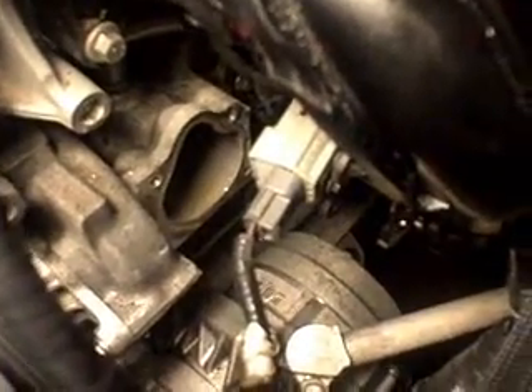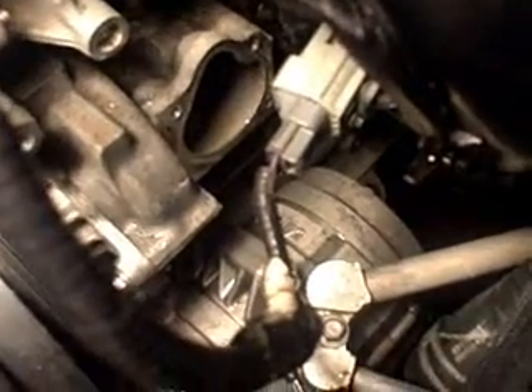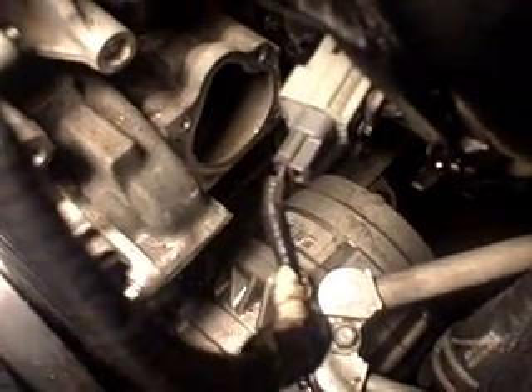Now you can see the thermostat right there. There's one tube and one bolt on the bottom, so those need to come out. Finally, I got the thermostat out. Let's go replace it.